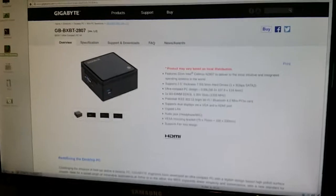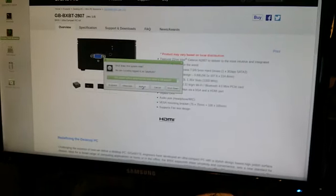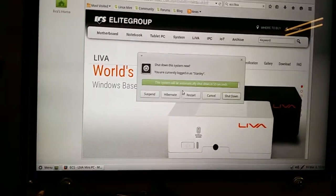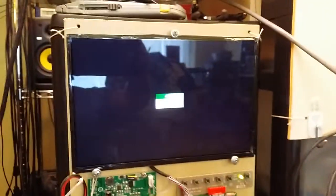I'm just going to compare the reboot. I'll put the mouse on the restart option and do the same on the other machine. I'm going to push both of them at the same time, and you can see both of them pretty much shut down at the same time.